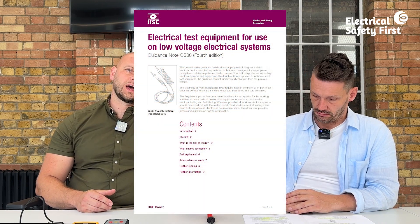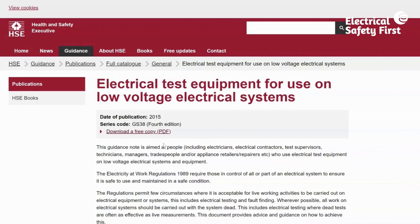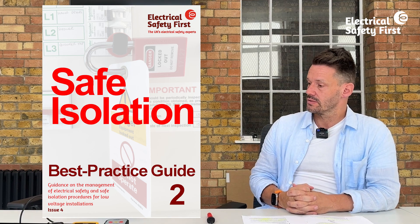Those are the main requirements of GS38 in terms of probes, clips, and leads. We've tried to translate the guidance document into practical, everyday equipment examples. The document is free to download from the HSE website. It is referenced in the Electricity at Work Regulations, which is law, so complying with that standard is essential.